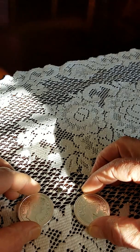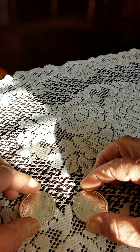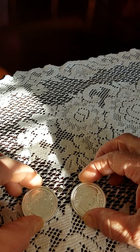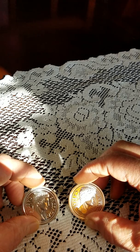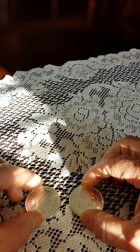Hello. I recently purchased several one ounce rounds from a reputable dealer, and what we're looking at here are two Augustus Caesar rounds that I picked up with that order.